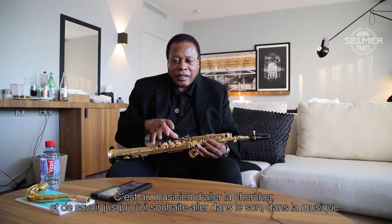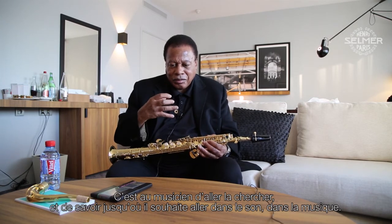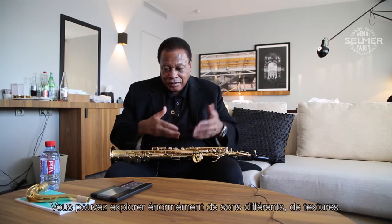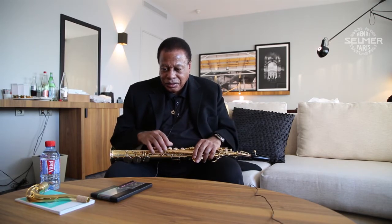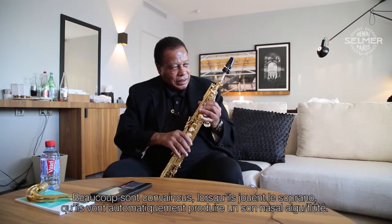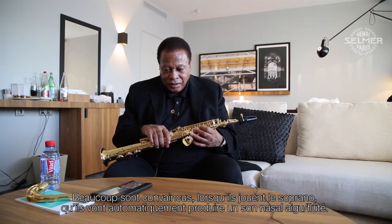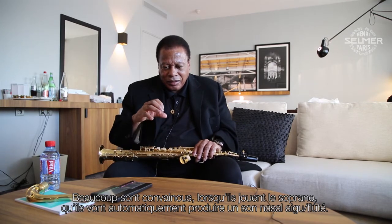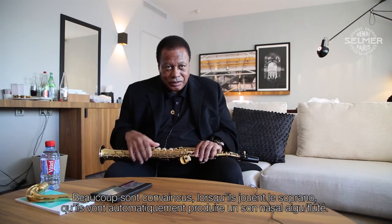This horn has that quality. The player has to maybe find it, find it according to what kind of — how far you want to go in sound and music. So the horn possesses many qualities that the player — it's the player's duty to find the sound qualities. You can explore many kinds of tones and textures and not take it for granted. A lot of people take it for granted when they play the soprano; they will automatically have a nasal sound, a sort of reedy nasal sound.